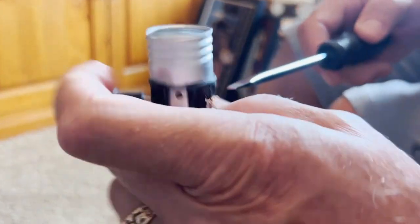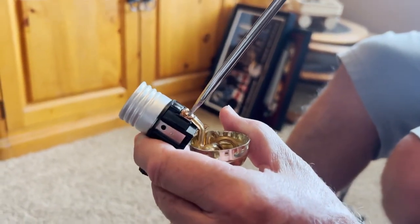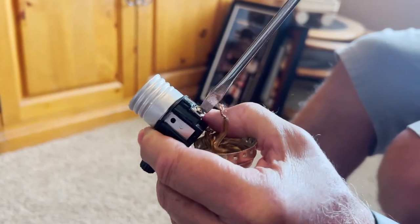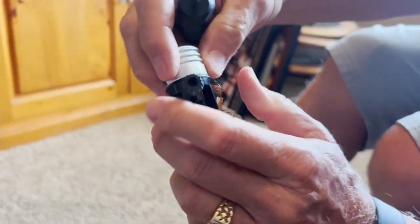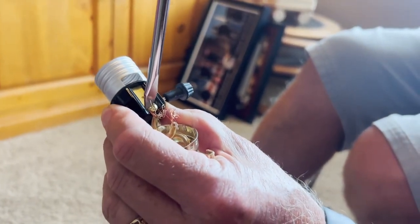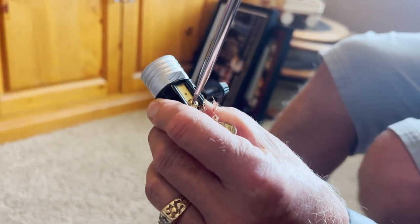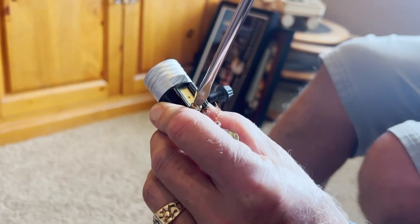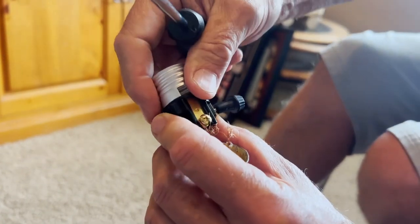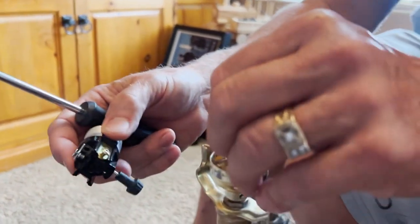We'll go ahead and loosen the wires here. You can use a Phillips or a flat head. Here's the other one — you just need to loosen it up a little bit. We will have to reattach the wire here. Okay, now we've got this removed.